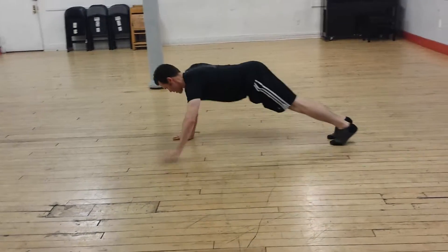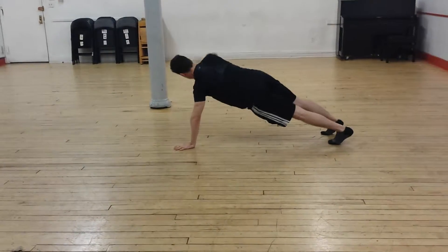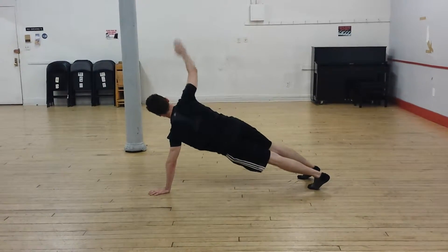One, two, three, four. Windmill. One side. Hand reaches to the ceiling. Bring it back to the ceiling and down, to the ceiling and down.